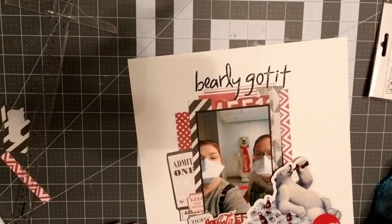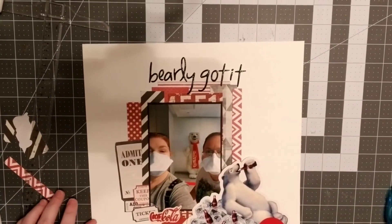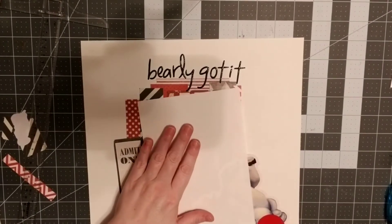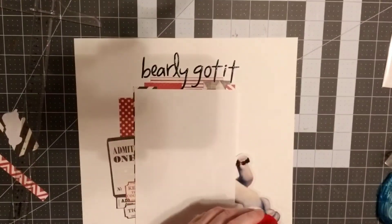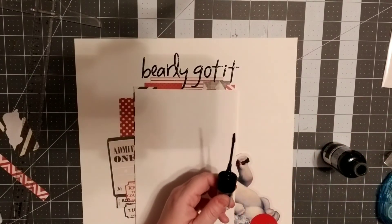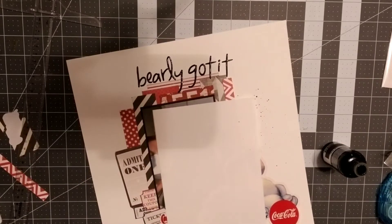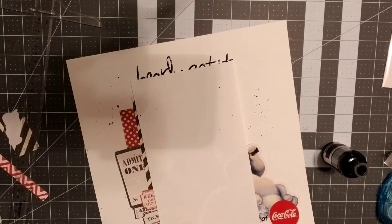There we go — I barely got that title on there too, so I guess that's appropriate! There is the basic layout. I'm going to put some splatters on there — I'm covering up the photo first because I didn't want to get splatter on it. I think this is Tattered Angel; it's kind of a chalky black. I'm just splattering it around trying to get some good coverage.